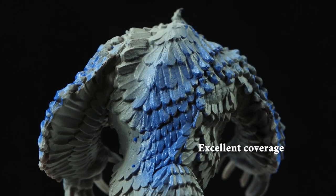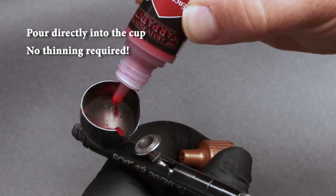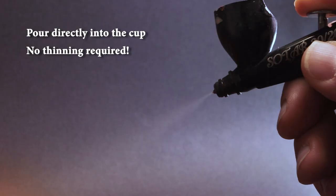This new range features our ultra-refined pigments and premium airbrush medium, making them ready to use right out of the bottle. No additional thinning is required.